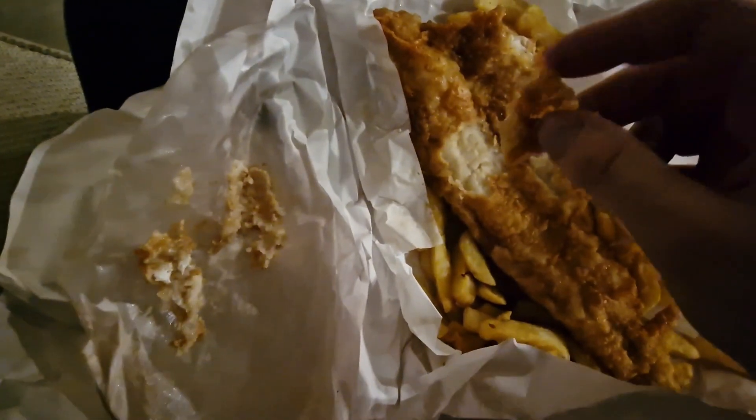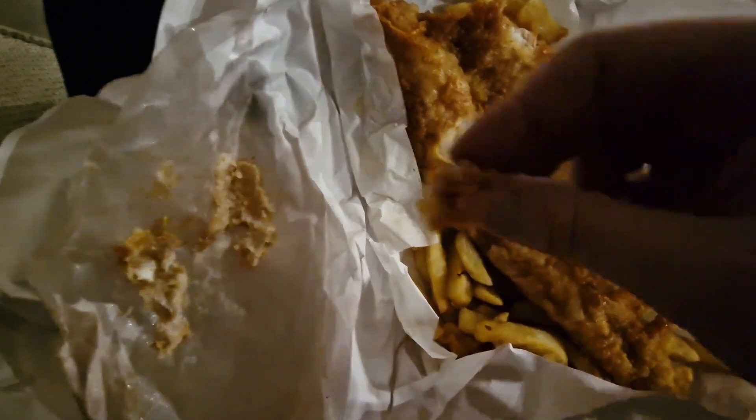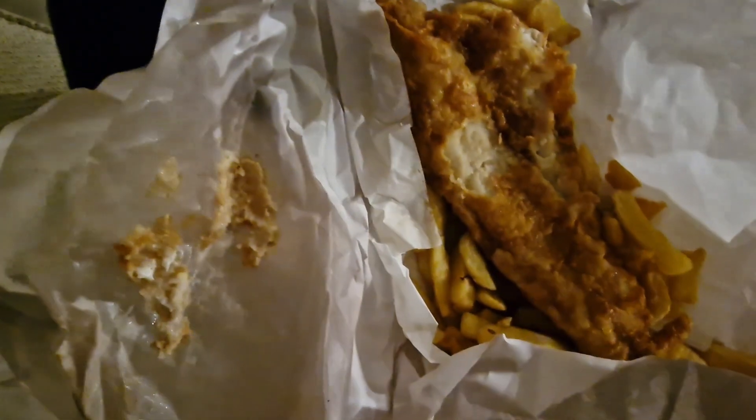It is still crispy. It has sweated out a bit in the paper, which is why it's gone like that. I think that is a nice fish batter — I like that.